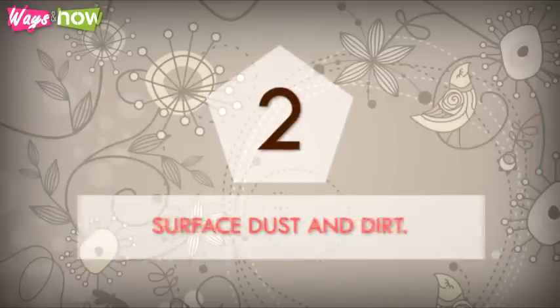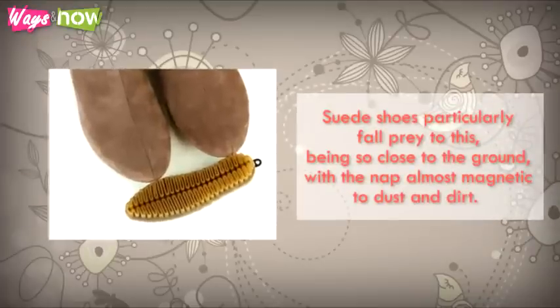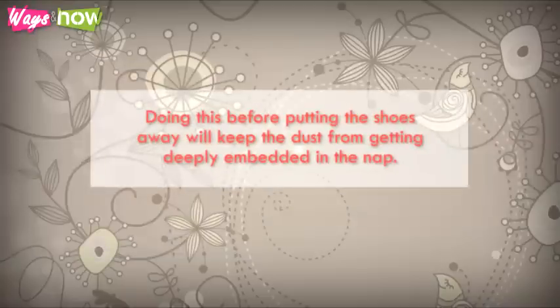2. Surface dust and dirt — suede shoes particularly fall prey to this, being so close to the ground, with the nap almost magnetic to dust and dirt. But provided that these are not too bad and are dealt with after every wear, they can be brushed off with a suede cleaning brush. Doing this before putting the shoes away will keep the dust from getting deeply embedded in the nap.